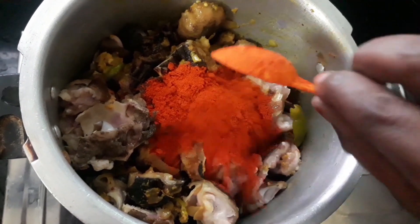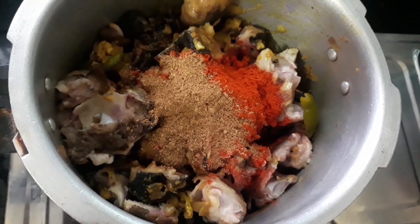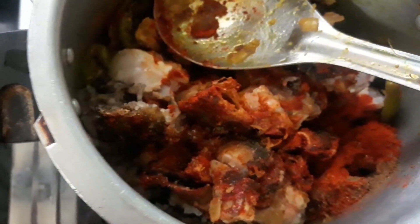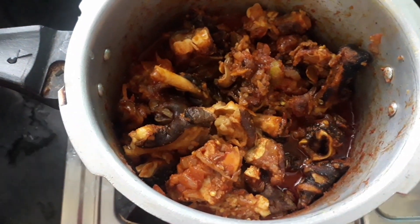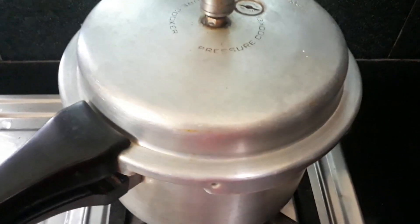Add 2 spoons of garlic, then 1 spoon of garlic. Add 1 glass of water, or half a glass of water. After 4 to 5 whistles, we are going to stop the oven.